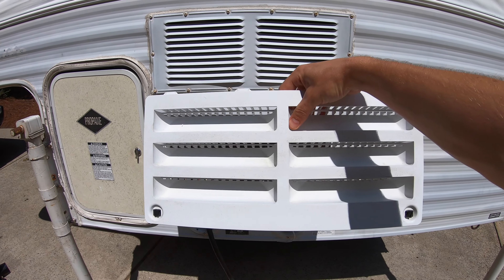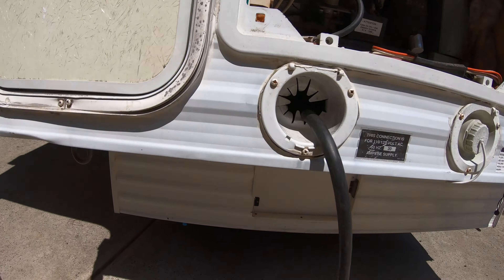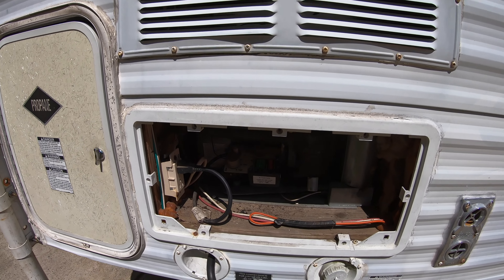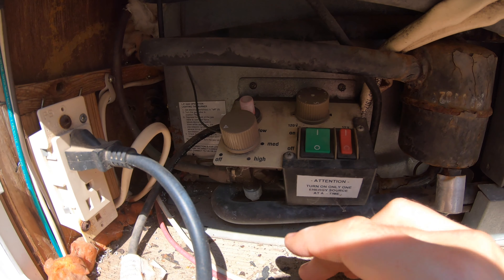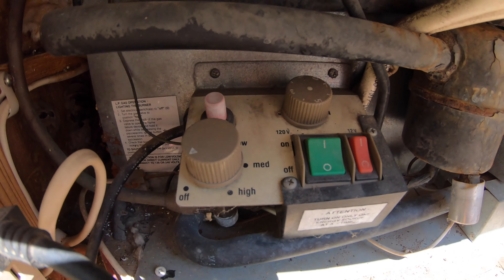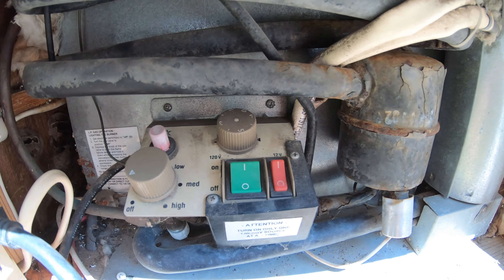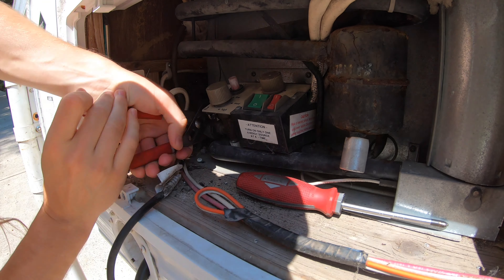Let's check out this back access panel. Here you can see what the cover looks like. Up above it is more access — it's mostly ventilation for the heat from the fridge to come out. This fridge does get pretty hot; on top of the counter on the inside it was really warm when running, so it'll be nice to get rid of that. Down here we're going to need to disconnect the AC, the DC, and the propane line to take this out, plus a few screws. Here is the switch panel — that's the power for the fridge, propane and ignition, AC, and DC power. You only want to have one of those on at a time, obviously.